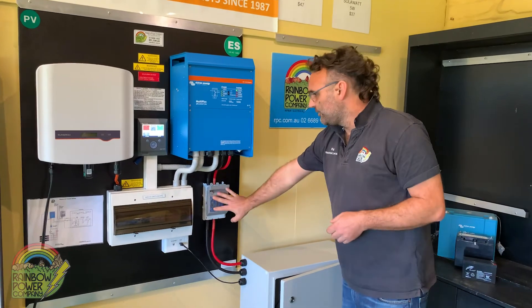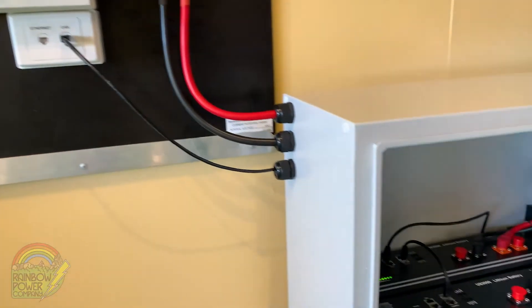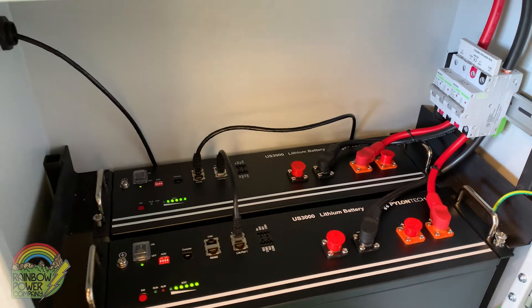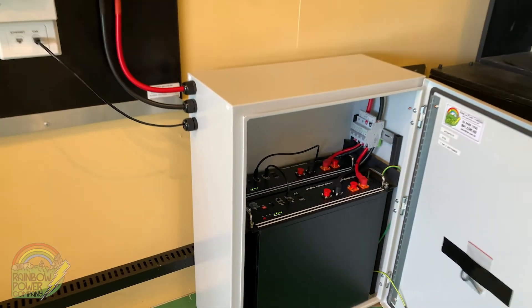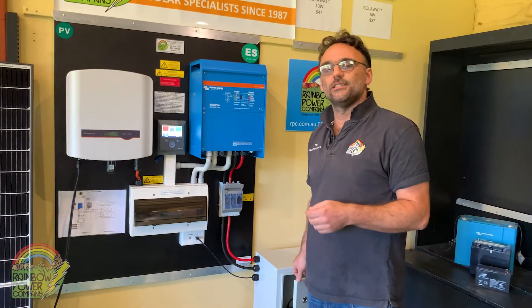We keep on coming through — we've got some fusing, then the power comes down to the battery bank. The battery bank — we actually use two types of batteries, either Pylontech or BYD LVS batteries. Rainbow has actually moved to using basically 100% lithium batteries on all of our off-grid systems these days and we're finding their performance is just phenomenal.